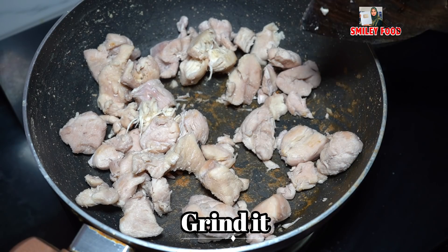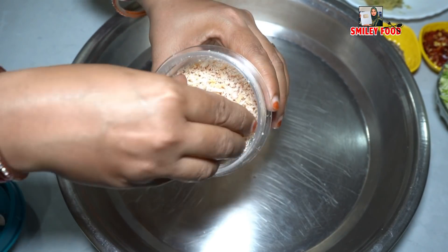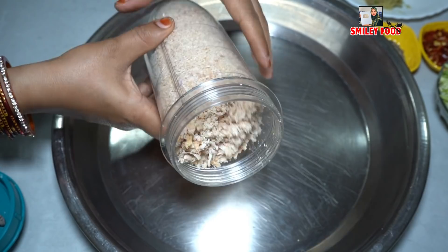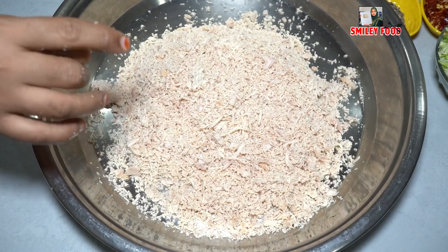You can shred the chicken with your hands. I mixed the chicken well. Now let's make a big piece of bread. We are making Chinese bread, so we will also prepare some vegetables.